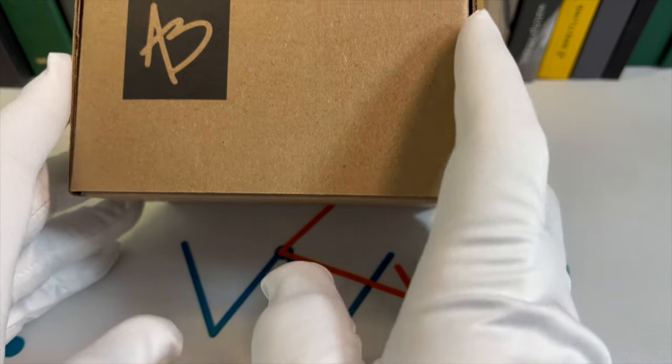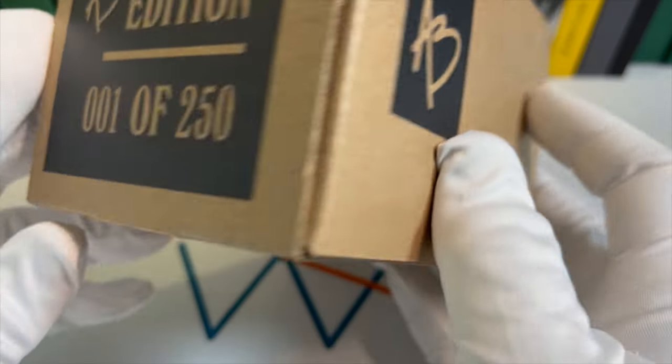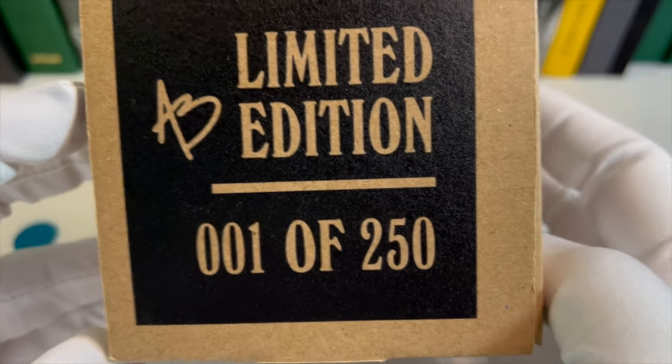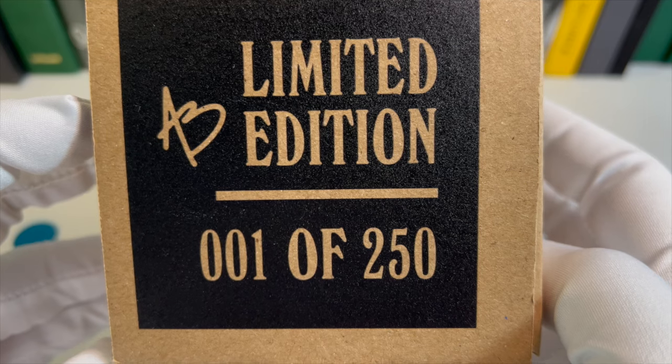This is the box that it came in. Nice small box. You see Alton Brown's initials here. You got the Brew logo here. If we turn it over, this says Alton Brown limited edition, one of 250.